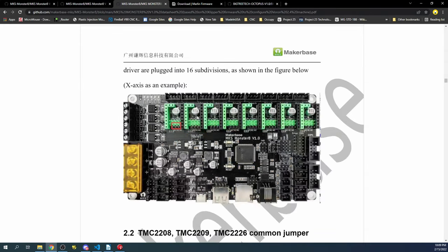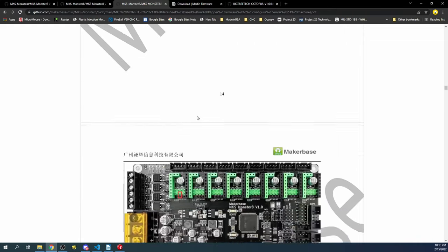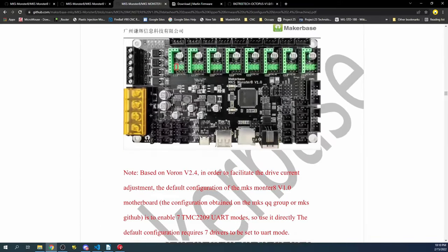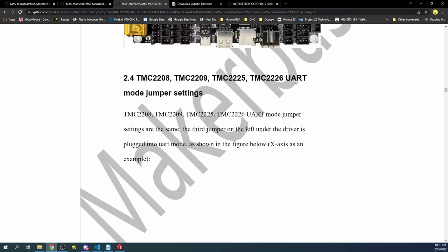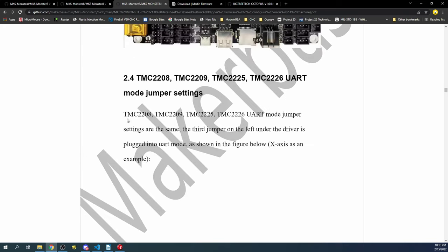We need to find the UART and sensorless homing configuration. Scrolling down, the UART configuration is shown here with the jumper setting for the TMC2209. Keep in mind the TMC2209 for UART has the exact same configuration as the TMC2208 and TMC2205 — they're essentially the same in software.